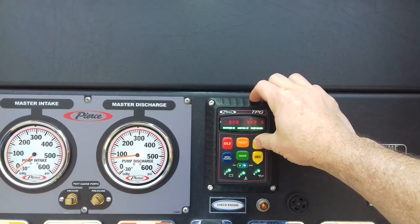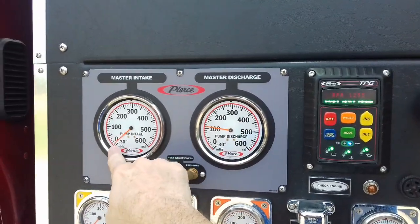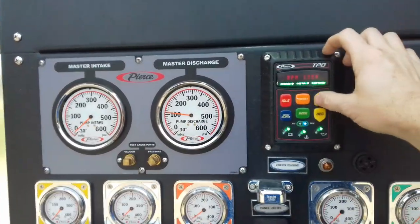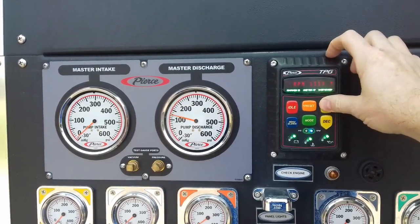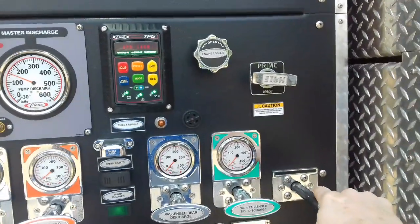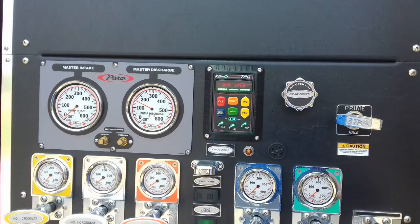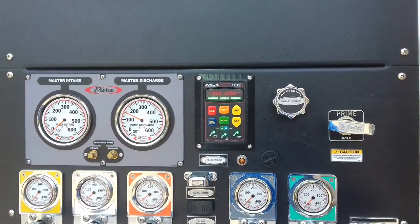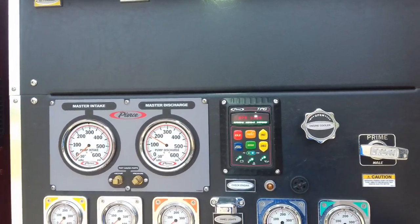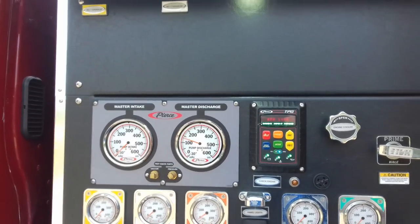I'm going to go ahead and open up the RPM. You can see the pressure comes up as well. And if you look here, we're below zero, so the intake is sucking water out of the pump. Let me run up to about 150 PSI. If I close this, we'll have less water running through the pump, so the volume goes down and the pressure goes up. Same thing if I open it up so more water comes out — the pressure goes down.